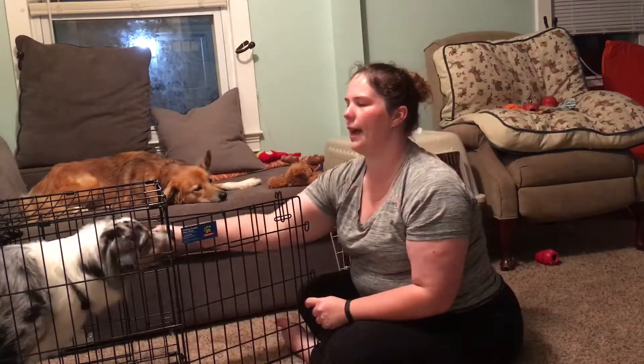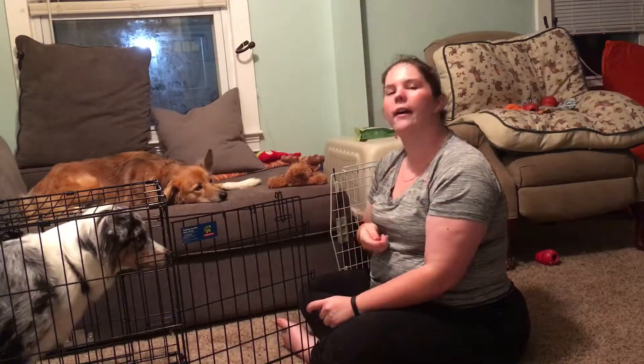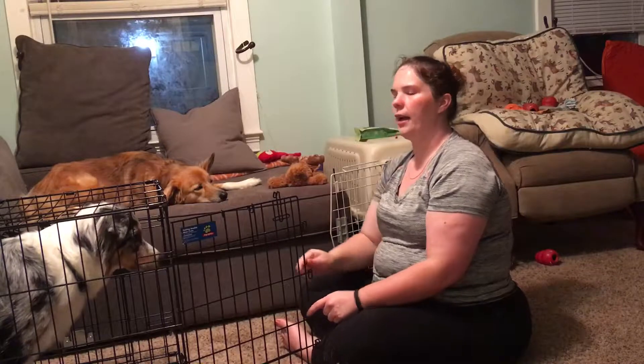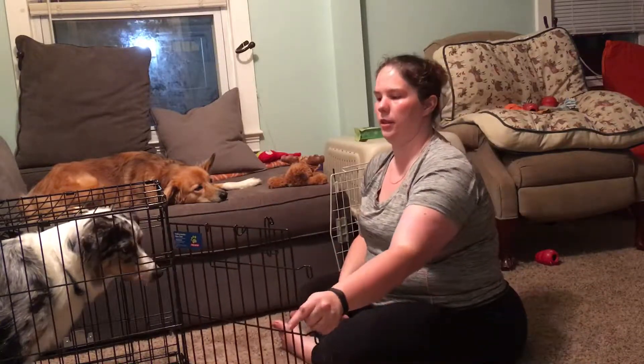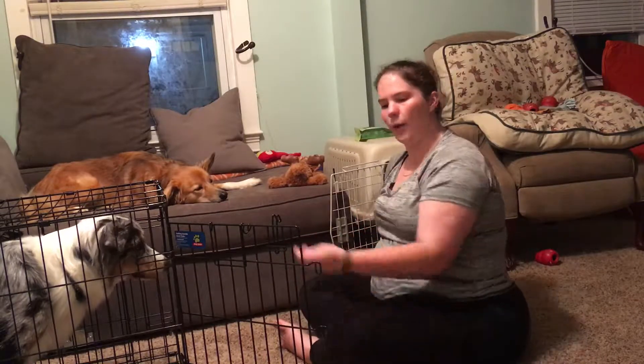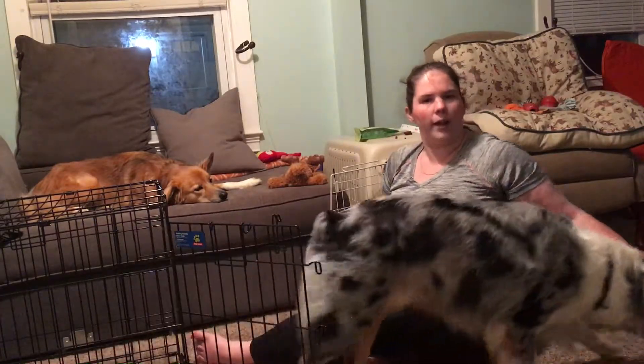As Moose is still staying back, yes, good boy! I'm going to continue to reward and treat. Then I'm going to offer him the release word. The release word for Moose is 'break.' So when I say 'break,' that is the cue to him that he's allowed to leave the crate. Break! Good boy! And I'm going to go ahead and treat him when he comes out of the crate.